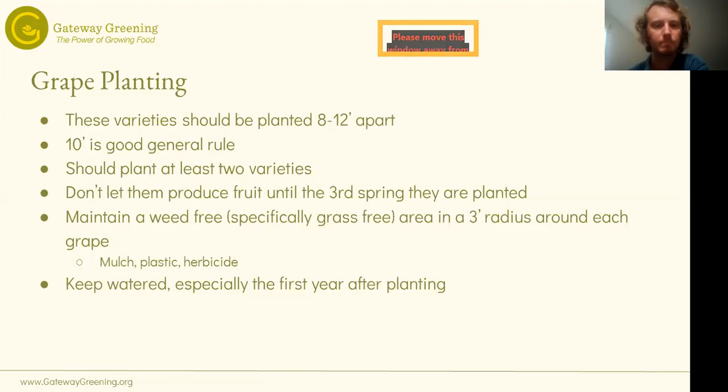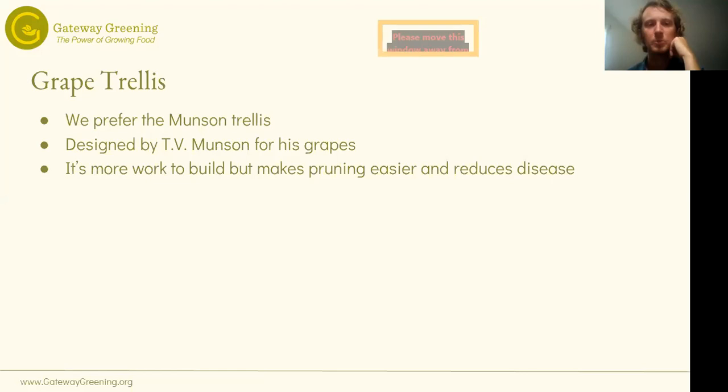Trellising is pretty critical — it's one of the big differences between vine crops and tree crops. We prefer the Munson trellis, which Munson himself designed for the grapes he bred, specifically to minimize disease. It's not used in commercial grape production anymore because it takes up more space, so you can't plant as many grapes per acre. In the era of just spraying chemicals to make disease go away, more compact trellises are preferred for higher yield. But assuming you don't want to use lots of chemicals, the Munson trellis — which takes up a little more space — is a good way to minimize disease pressure. It is more work to build upfront than more conventional grape trellises, but it helps reduce disease and makes pruning actually easier, in my opinion.